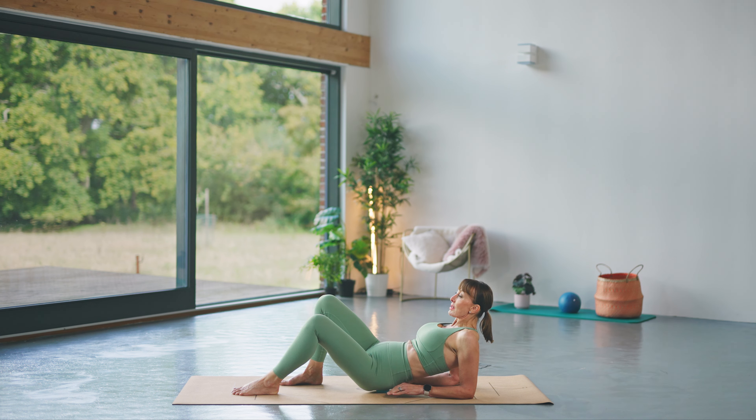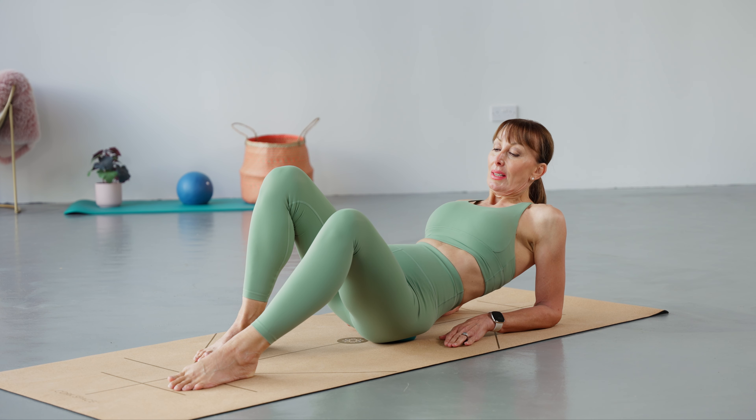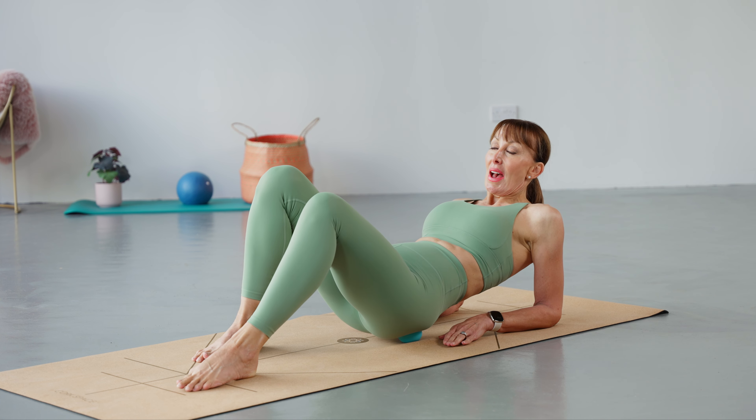Now if there's a particular point where it's very sore, like mine is right here — you're just going to hold it there and just breathe through it. And then come back.